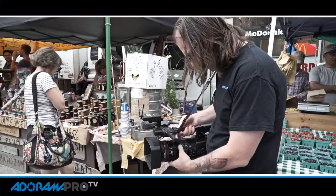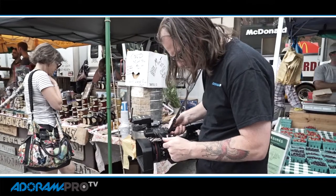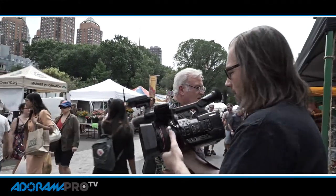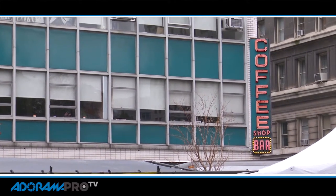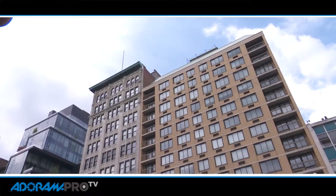Hey, this is Daniel for Radar Hour Pro. I'm here with the new Sony PXW X180 camcorder. A lot of videographers and photographers are moving over to DSLRs for their video needs, but there are some things that a camcorder just does better. There are certain types of jobs where this is going to be the better tool for you.